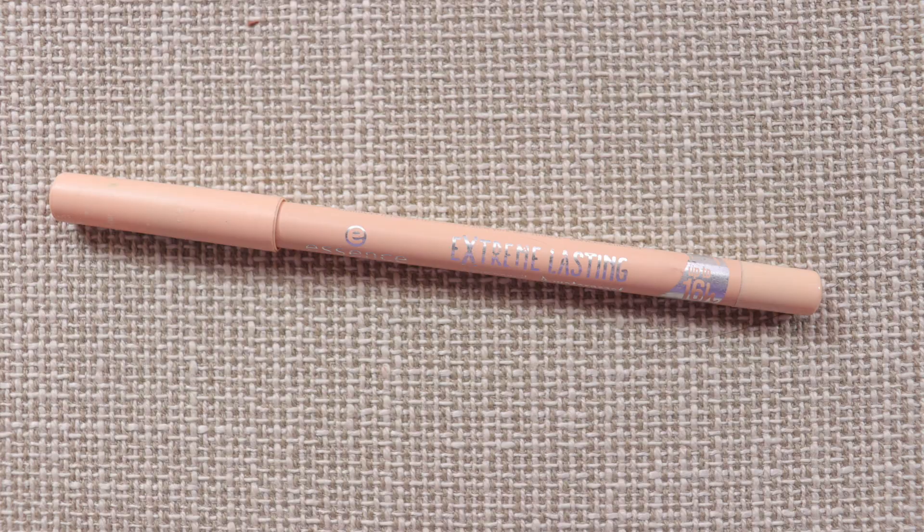A good off-white eyeliner from the drugstore is the Essence Extreme Lasting Eyeliner in Silky Nude — up to 16 hours wear. It's very similar to the Color Pop one we used to clean the eyes. If you don't have the Color Pop one, this is a great alternative. Now let's finish the inner corner of the eyes.